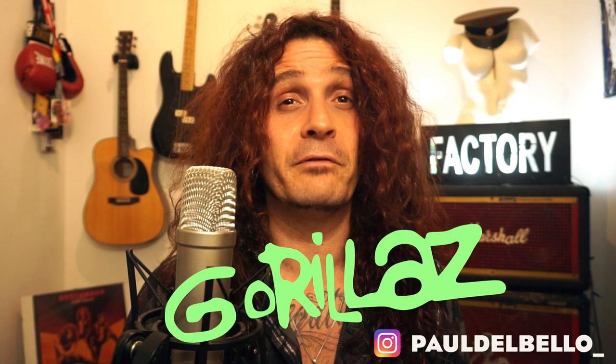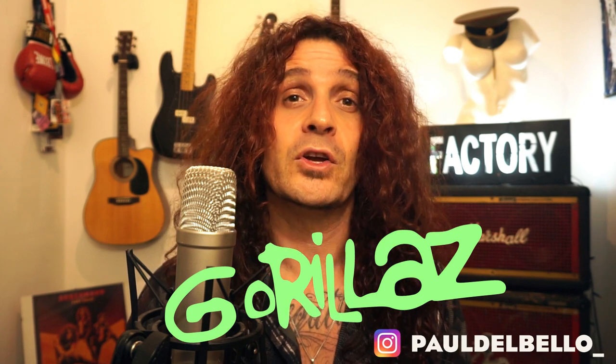Hi everybody, welcome to the last video of 2021. Today we're gonna talk about a virtual musician. Today's video is about Murdoch Nichols, bass player of the most popular virtual band of our time, Gorillaz.